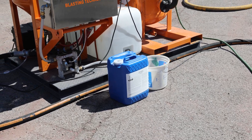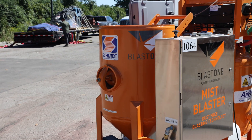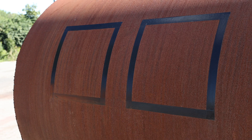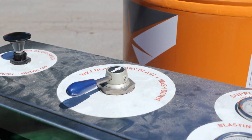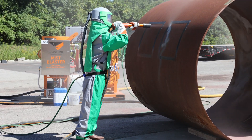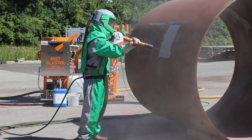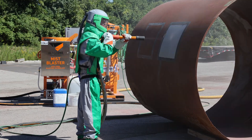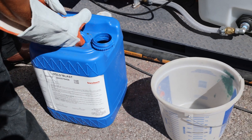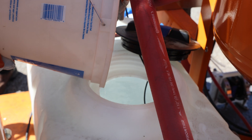For this test, we're going to use our Mist Blaster combo skid, which has everything we need to quickly dry blast and wet blast for this demonstration. We taped off identical squares on this large metal pipe to blast off the rust. First, we dry blast on the right. Second, we switch to the wet blast mode on the Mist Blaster, which includes our mixture of Hold Blast in the large water tank. We mix this ratio with water at 50 to 1.